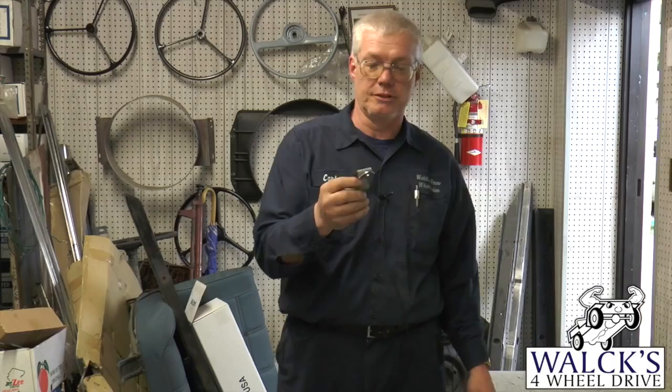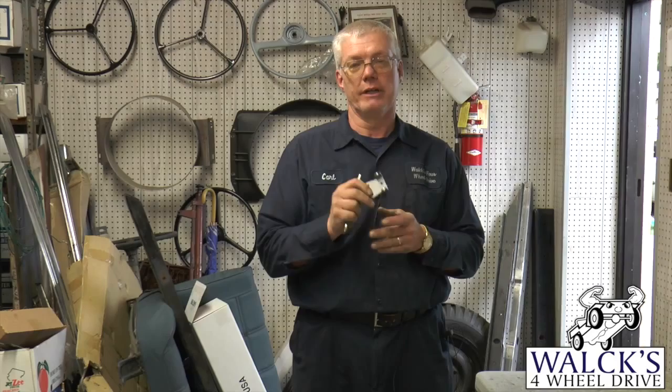8-1514 is the part number for these, and we have them in stock too. Another part we came out with was a gas pedal hinge — a correct gas pedal hinge for the old Willys station wagons, trucks, and jeepsters when they had the four-cylinder motors in them.